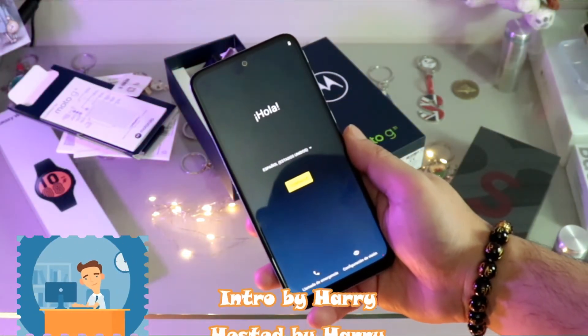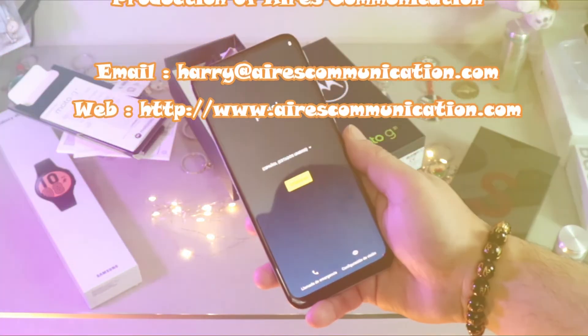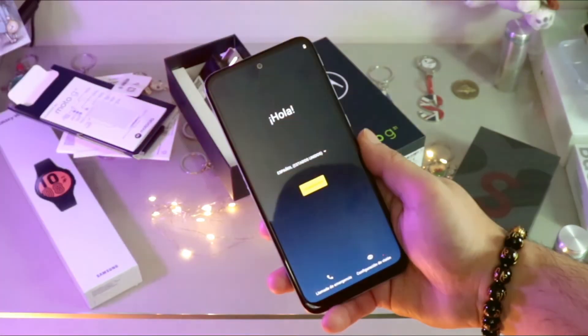As always, for more information go to Ask Communication at www.askcommunication.com. Have a lovely evening, take care, till then bye!